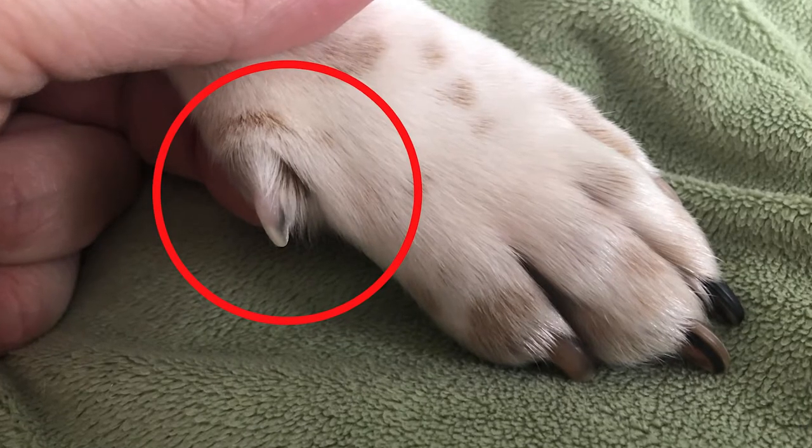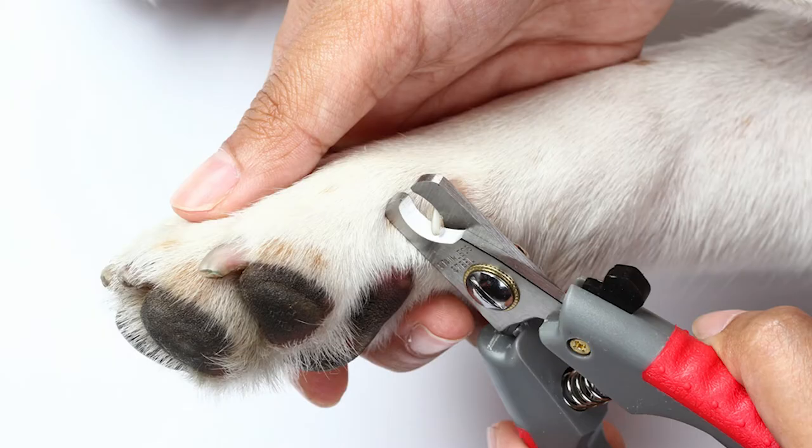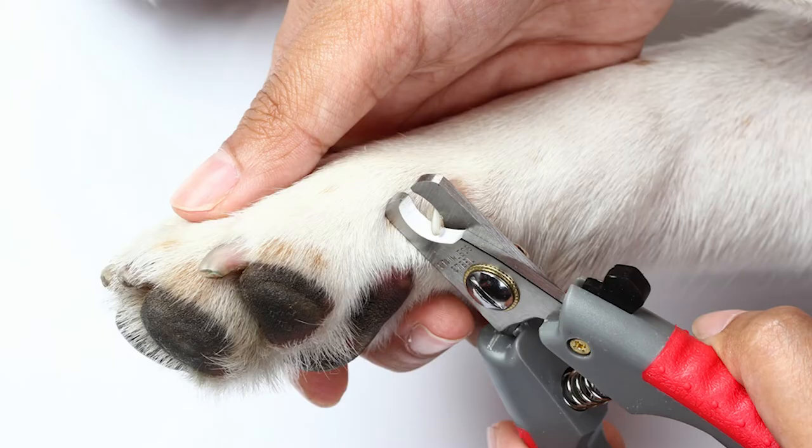Dewclaws are the first digit on your dog's feet. Usually they'll have them on the front feet. Most dogs will not have them on the back except for very rare exceptional breeds. And if they do have them, a lot of puppies will actually have them removed within the first five days of life.